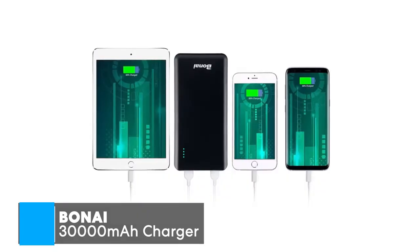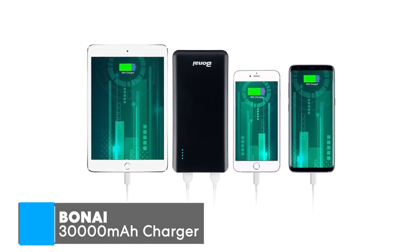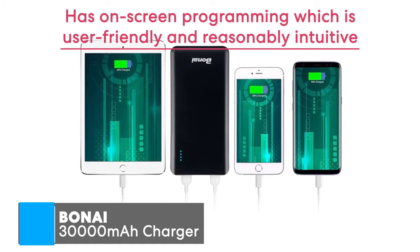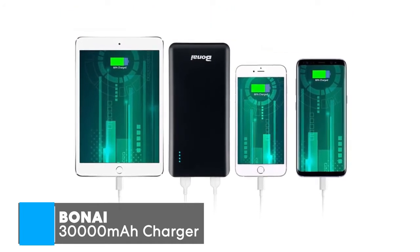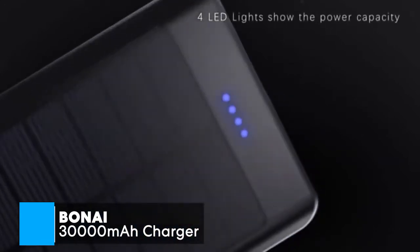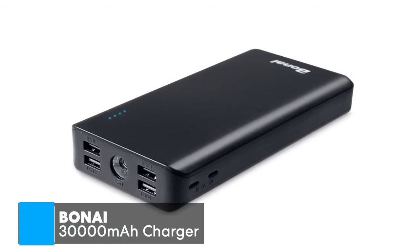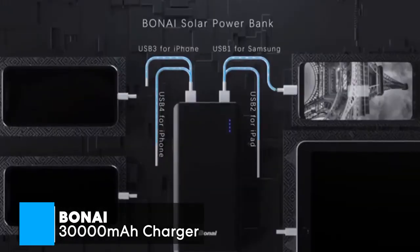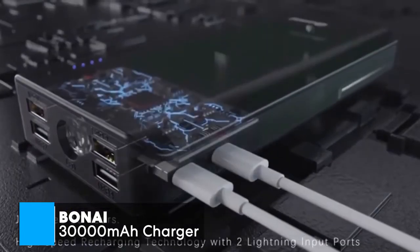With that said, how well does it charge? The Boney 30,000 mAh portable charger will fully charge your iPhone 6S Plus 7.2 times, or a Galaxy S7 6.6 times, or an iPad Mini 3 times, which is pretty impressive. Additionally, it has a built-in light indicator to let you know when the charger is running low on power. As for charging, the Boney uses the included micro-cable input and lightning cable input or USB port to connect with your own 5-volt 2-amp 2-port wall or car adapter.